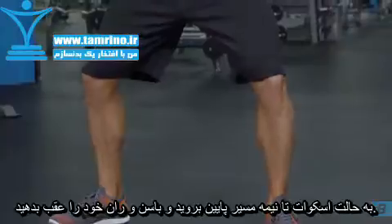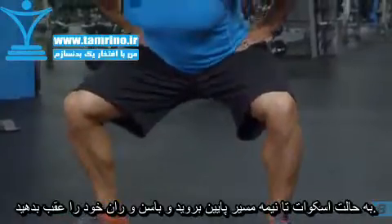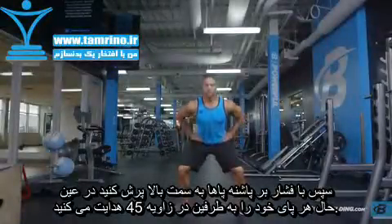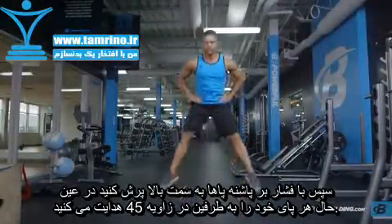Descend into a half squat by pushing your hips and butt back. Then push through your heels and jump straight up while simultaneously kicking each leg outward at a 45 degree angle.